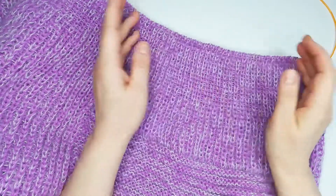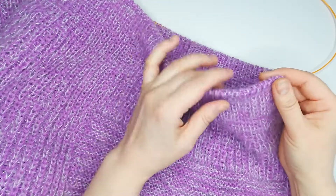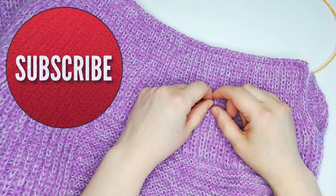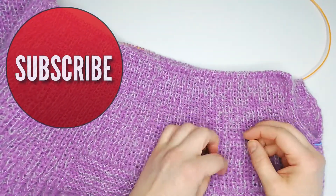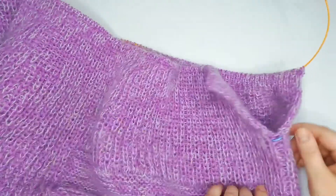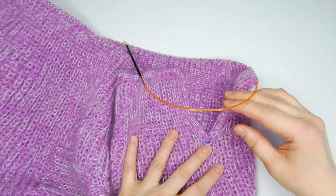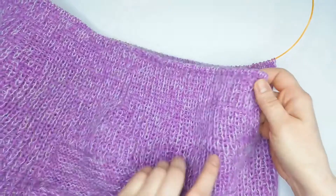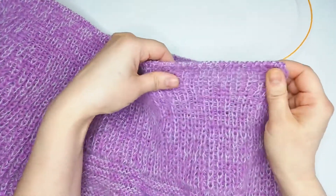Hello my dear friends, crafters, knitters, everybody who came to my channel. You are with Vita Crafts today. I have a short tutorial for you. I'm finishing this pullover and making the open parts here on the laterals. This part is the front with a quite large rib stitch here.